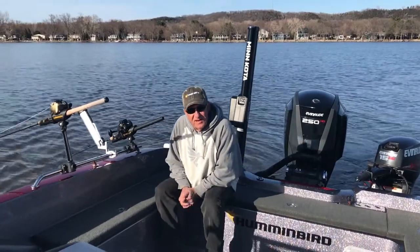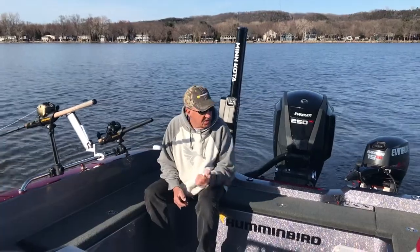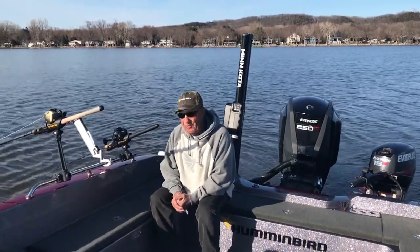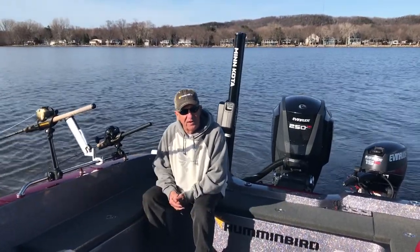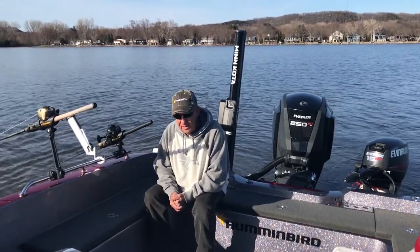Hi everybody, Tom Bruns down on the Mississippi River. We're trolling leadcore today, using the kicker, going to troll a brake line. I want to talk a little bit about rod holders. Most people think a rod holder is a rod holder and it's just not important other than it needs to hold the rod up. But there's a lot more to it than that a lot of times.